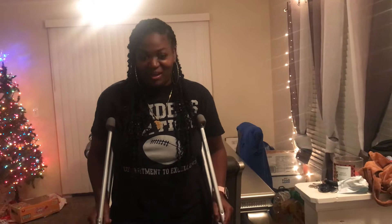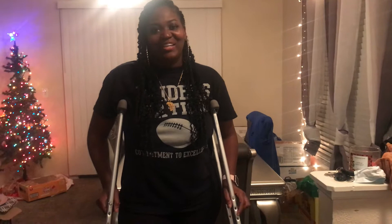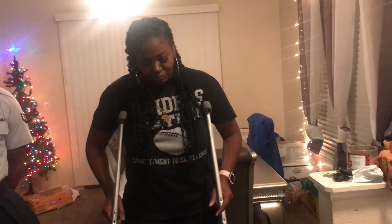Hey hey hey, it is your girl Pamela Yvette. Y'all, I am back day two with my walking boot, right? As you can see, I feel and I sound a lot better. Today y'all I woke up feeling so much better.